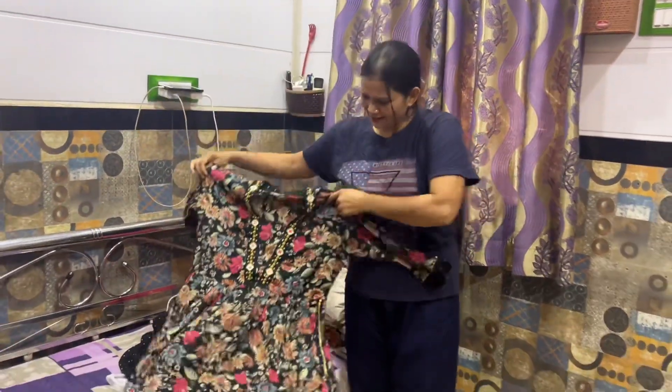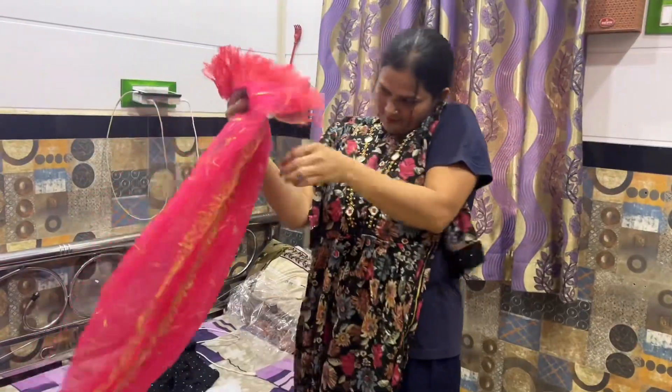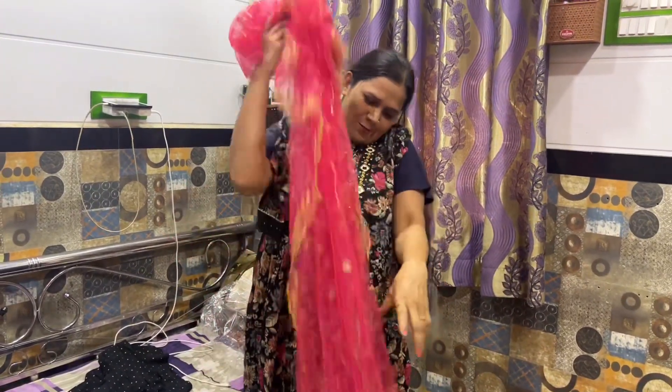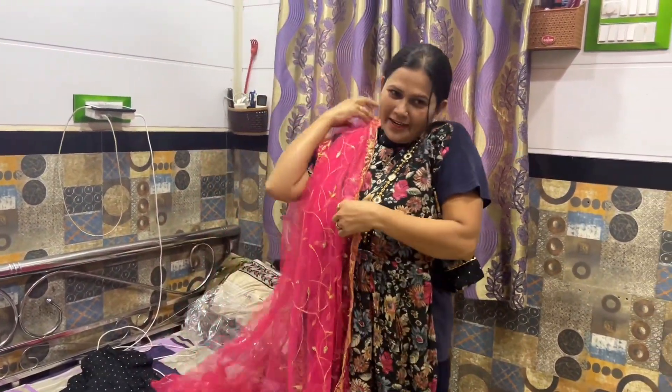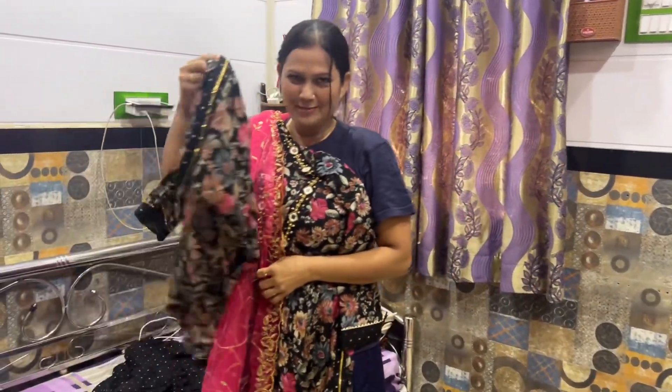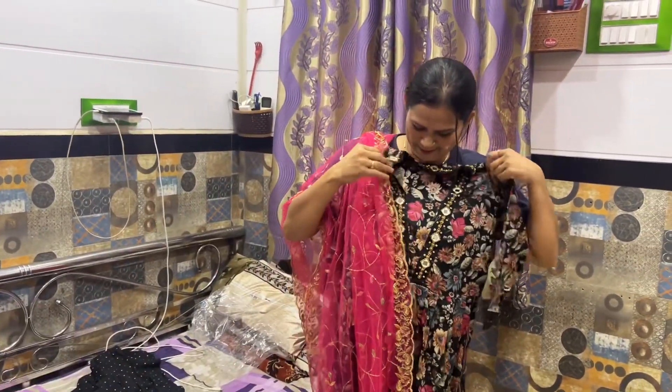Look at this — this is how good it looks! My dress was different. I'm changing my dress. Now we're going to eat food.